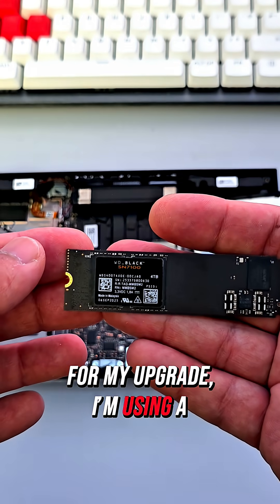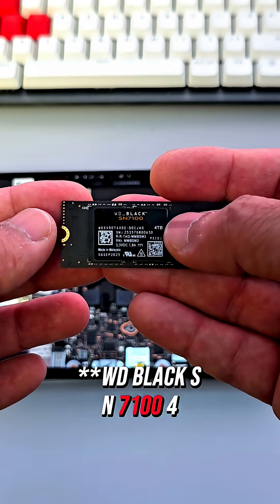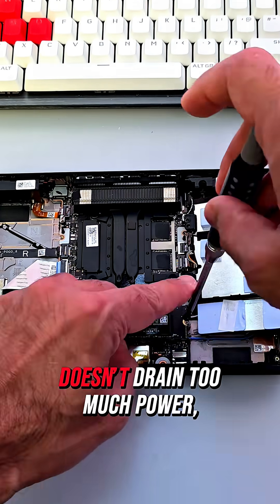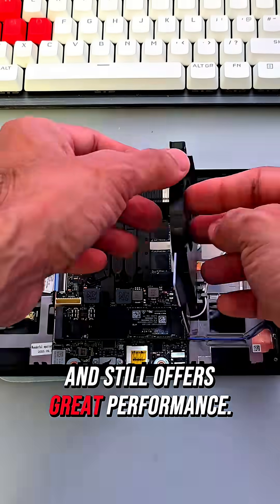For my upgrade, I'm using a WD Black SN7100 4TB. I picked this drive because it stays pretty cool, doesn't drain too much power, and still offers great performance.